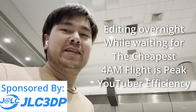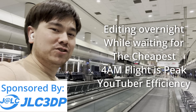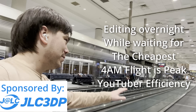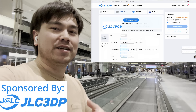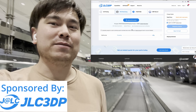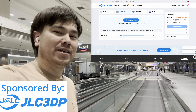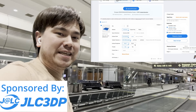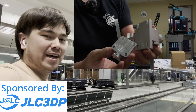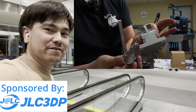Hey, Nathan Built Robots here at the Denver International Airport. I'm going to give you an escalator pitch on the manufacturing services offered by JLC3DP. They have manufacturing services that include 3D printing, metal parts, and CNC machining. If you can't afford or don't want a Rack Robotics machine to cut things out of metal, you can always go to their website, upload your files, and get a quote within a day. They have pretty good pricing — I use it for my projects. I'll leave a referral link down in the description below if you want to try it out yourselves.